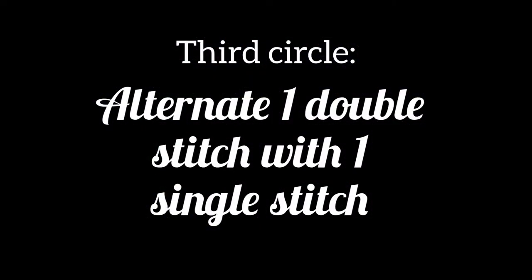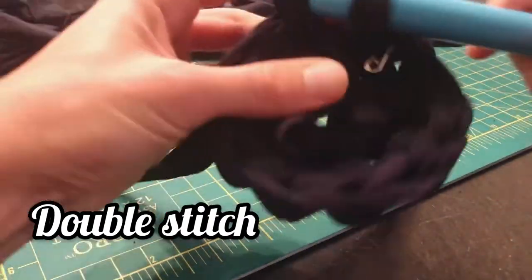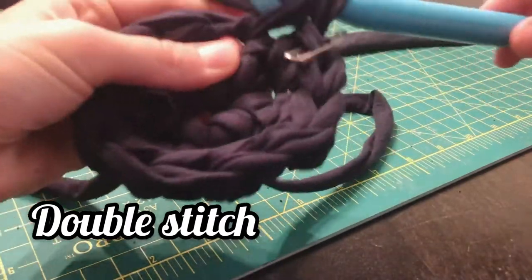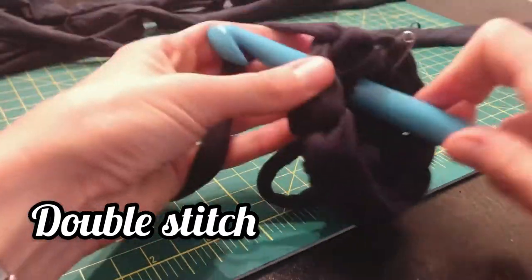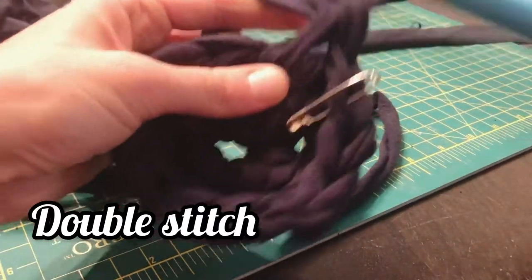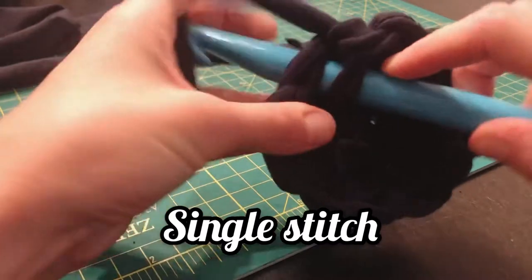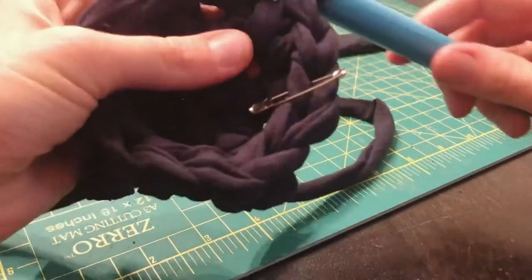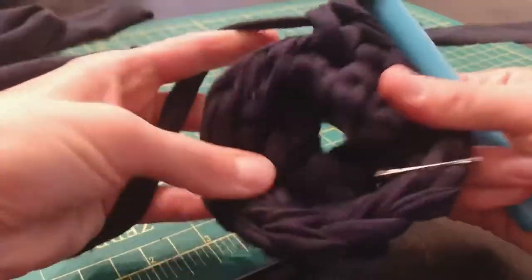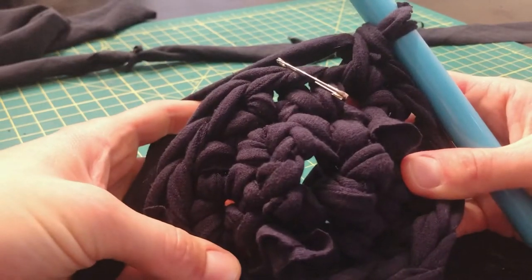For the third circle, we're going to alternate between a double stitch and a single stitch. Start with a double stitch by crocheting two stitches into the same hole. Notice I use a safety pin as a stitch marker so I know where one circle begins and ends. Then crochet one single stitch. Continue this pattern all the way around. This is what it will look like after you complete the third circle.